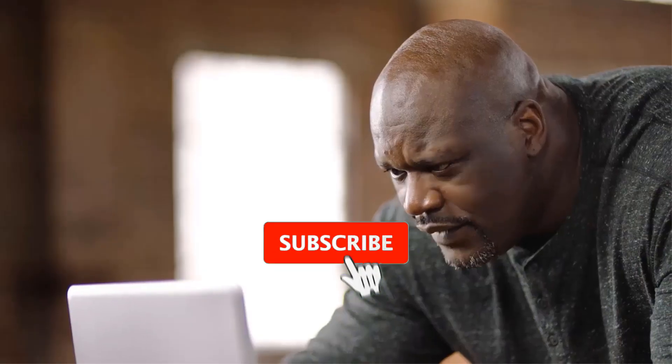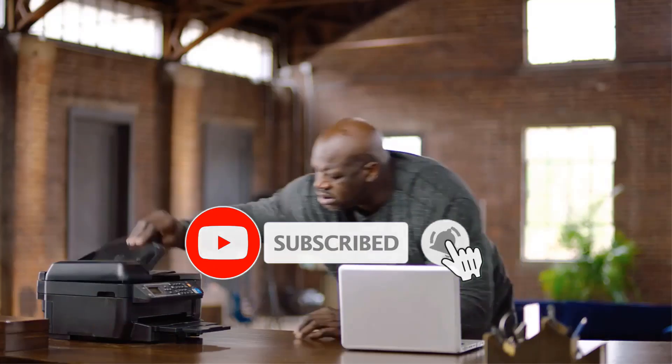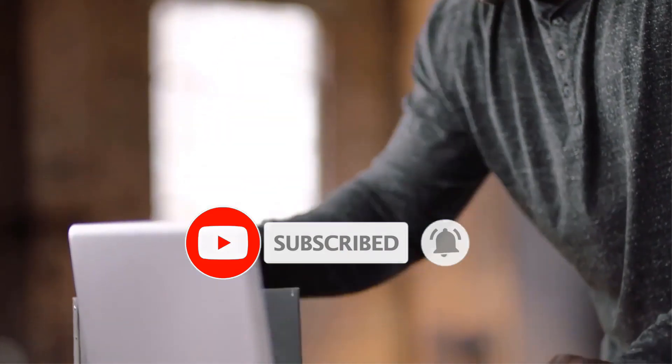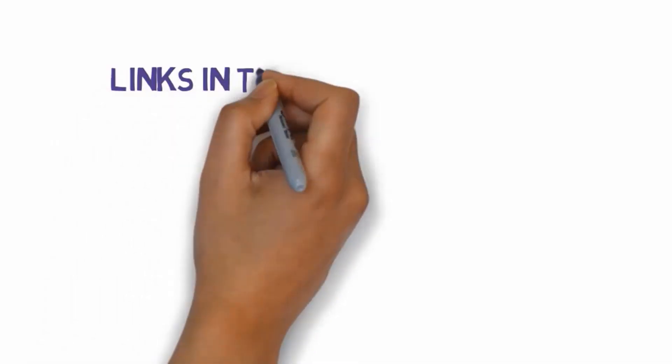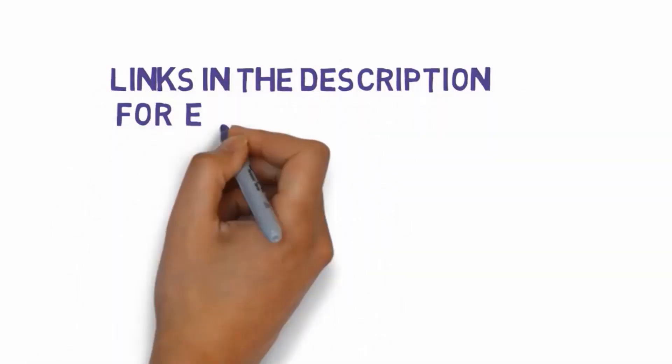Are you looking for the best printers for art prints? In this video, we will look at some of the best printers for art prints on the market. Before we get started, we have included links in the description, so make sure you check those out to see which one is in your budget range.